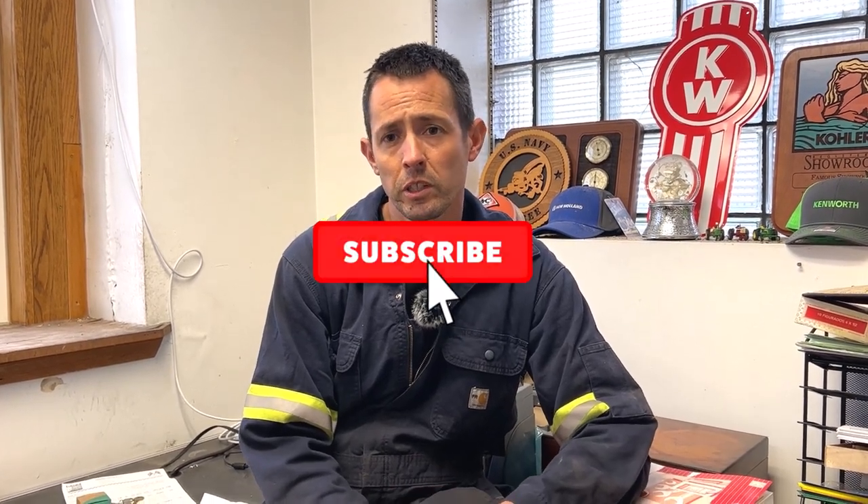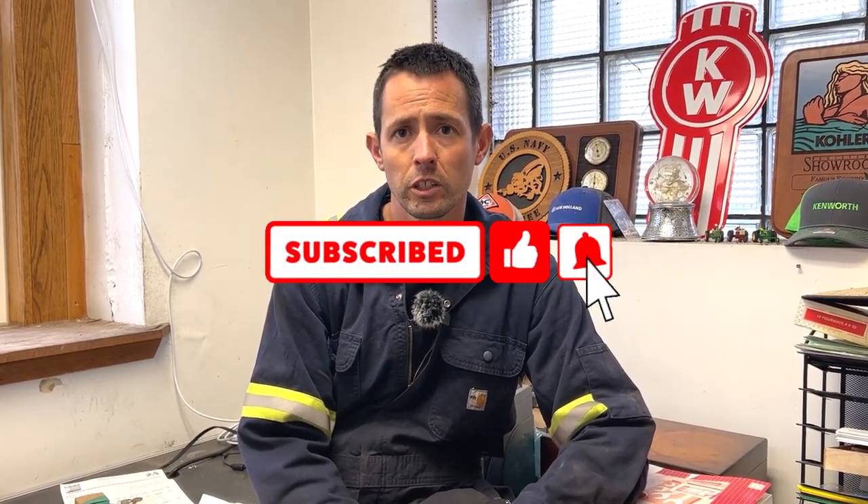That's pretty much it, guys. I appreciate you watching — thanks for the support. If you're new to the channel, please subscribe, hit the bell for updates, like the video, and we'll see you next time.